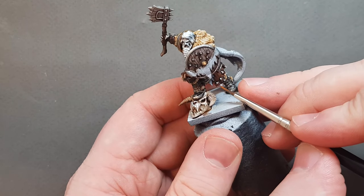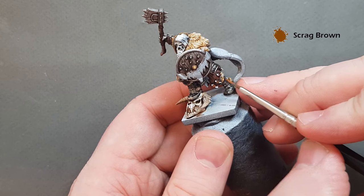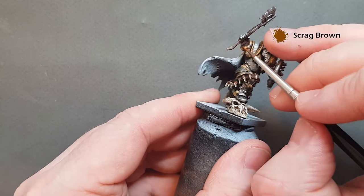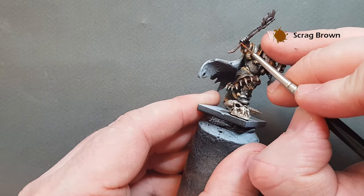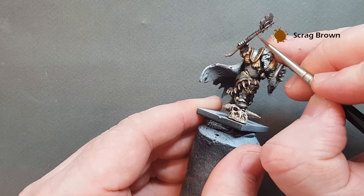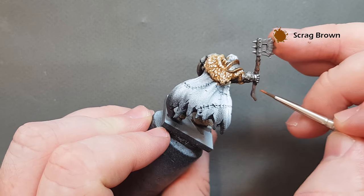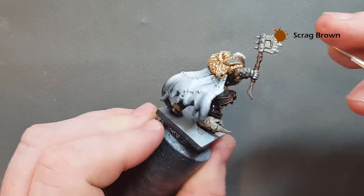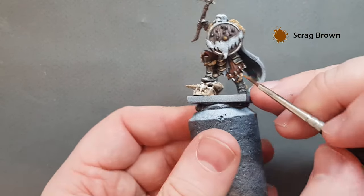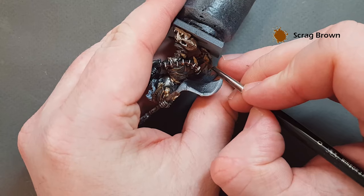To highlight the little bits of leather, just take a little bit of Scrag Brown and put some really thin lines on there. Similarly on the weapon, just some thin lines to differentiate how this bit of leather stands out in comparison to the wood. Work your way around and get all that leather highlighted, and then when we come back we'll have a look at the hair and the face.